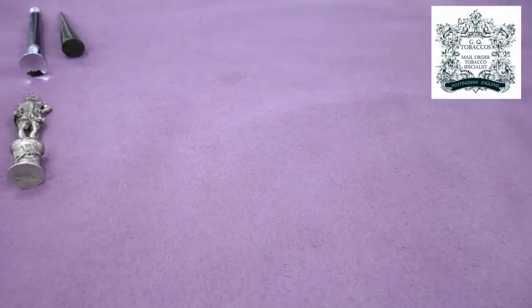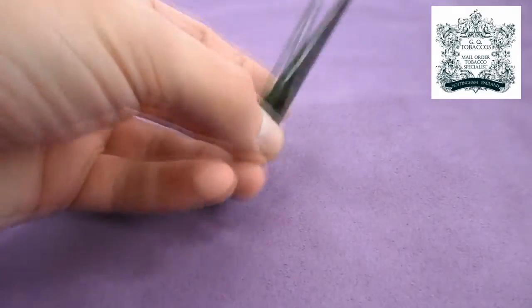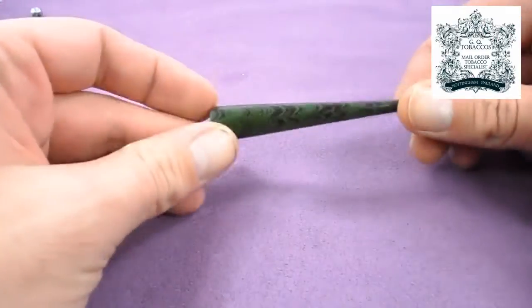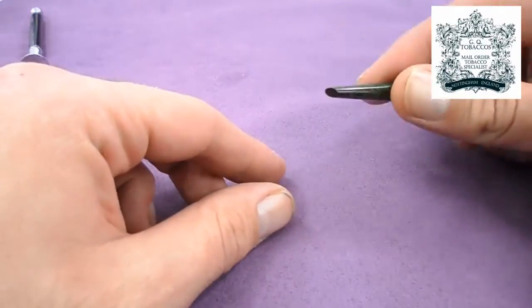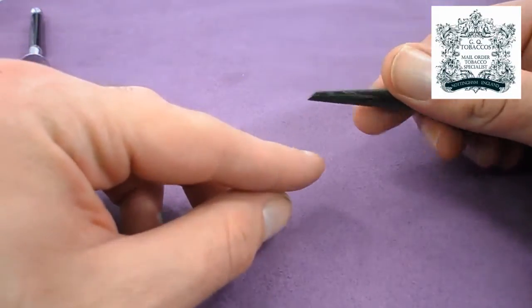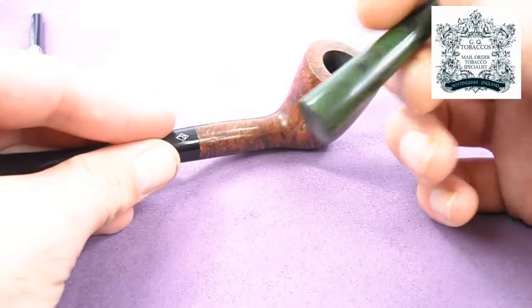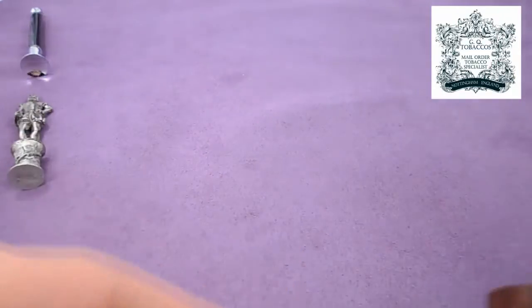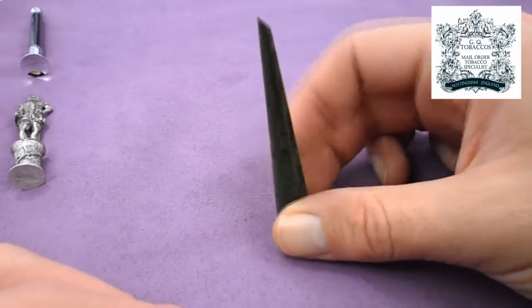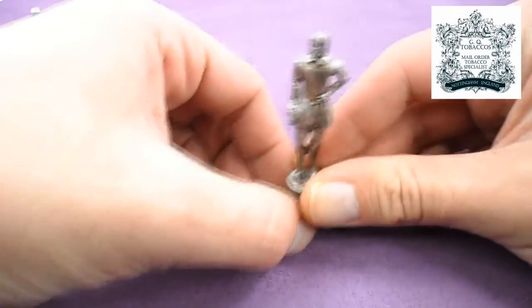You have a range of single-use tampers. These start from rather simplistic devices — this is a Chris Asquith tamper made from a variation of a Cumberland rod. It's actually been made to be dual purpose: one end is for picking bits of ash out of the pipe when you've finished, and the other side is used to compact the tobacco down into the pipe as you're smoking.